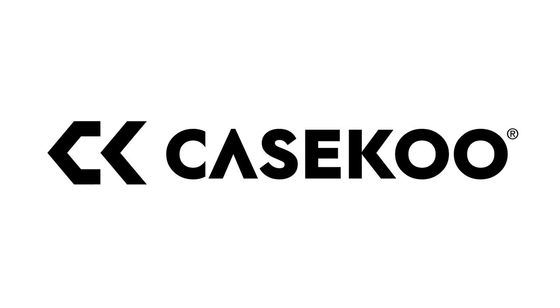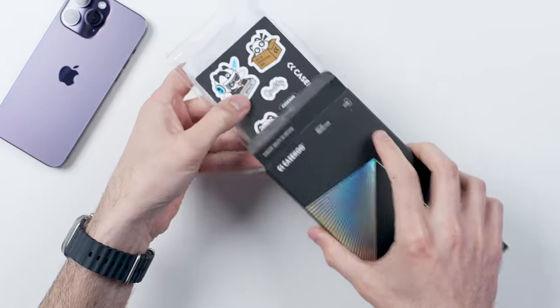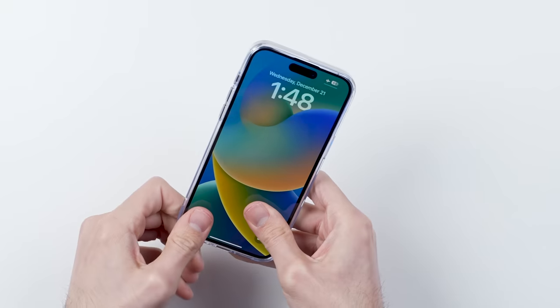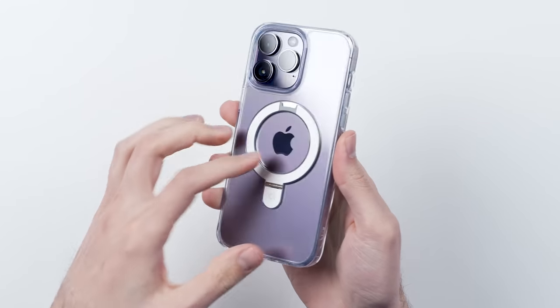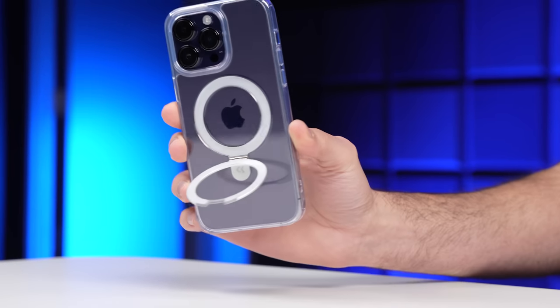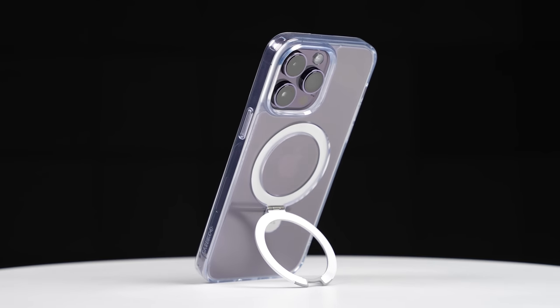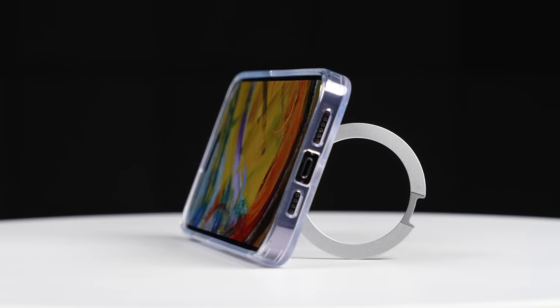This episode is sponsored by Caseku, who sent over their new Magic Stand case for the iPhone 14 series. Unlike a lot of the other transparent MagSafe cases on the market, instead of just having the MagSafe outline on the back, this one actually has a function — it pulls out and acts as a kickstand, allowing you to set your iPhone down in both portrait and landscape modes.